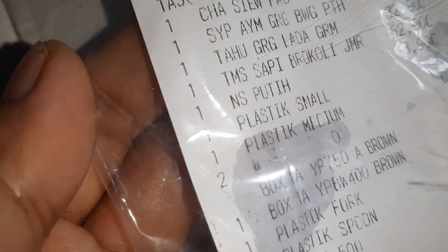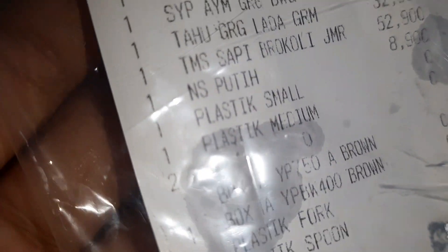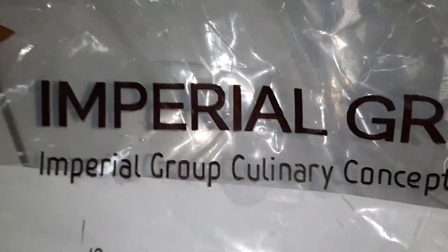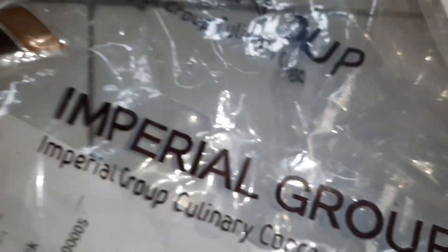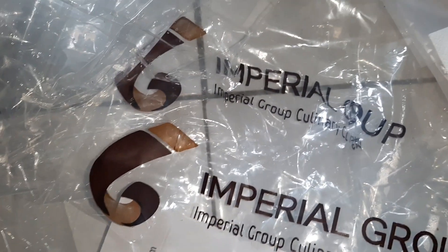Let me show you the price: 167,750 rupiah. So we have chop sui, pao, chicken wings, fried garlic tofu, and nasi putih — that means rice. This is from Imperial Kitchen — actually it's quite a good restaurant. I don't endorse them officially, but they have a lot of chains in Indonesia and I like them. We always order from them, especially right now.